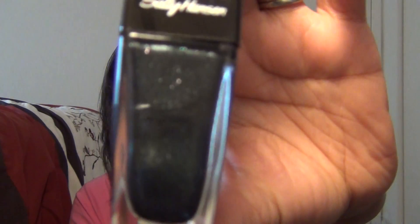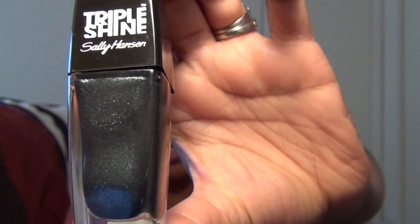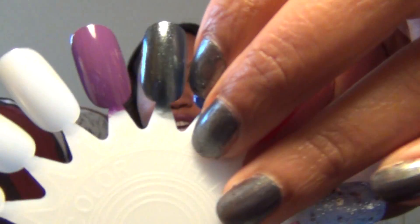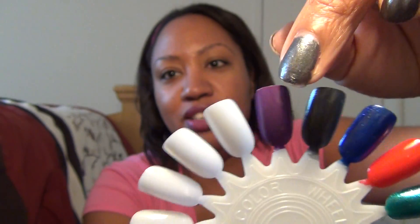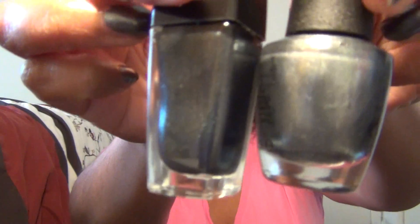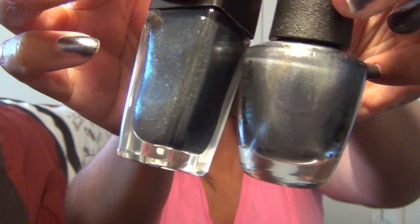Our next color is called Slick Black, number 190, and this is kind of a dark charcoal gray color with silver glitters and shimmers in it. It almost kind of matches the polish I have on right now, but it's just a little bit darker. Let me hold them up side by side — this one's just a little bit darker, this one's a little bit lighter. Very pretty still though.